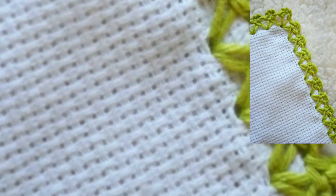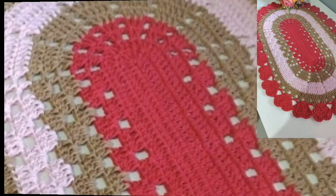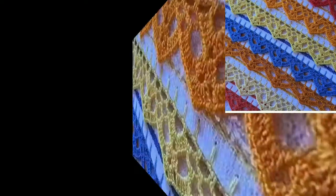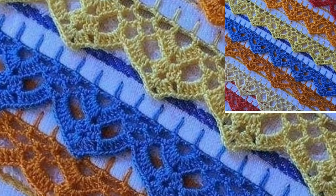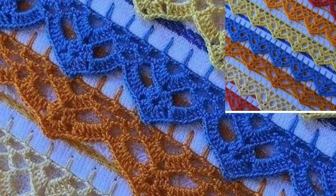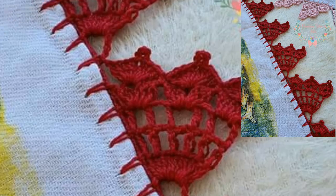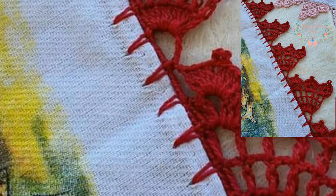Dear friends, you can make these beautiful crochet handmade edging glass designs at home. If you want to make it at home, you can use different types of thread. You can also use any weight of yarn and colors. You can also decorate your crocheted glass with beautiful pearls, beads, and crochet flowers.